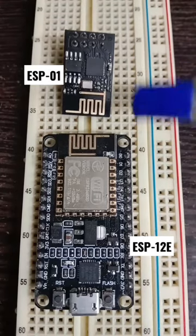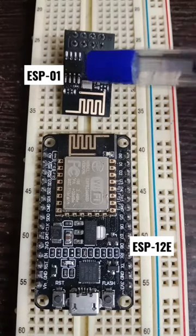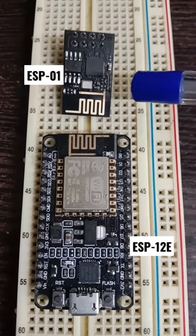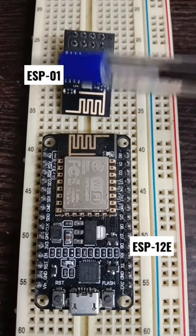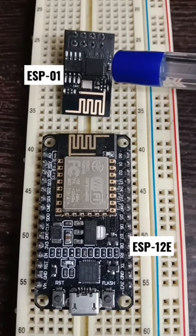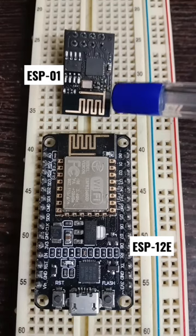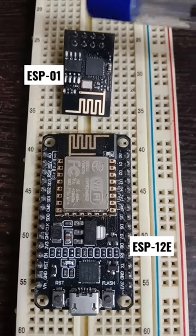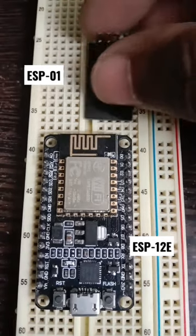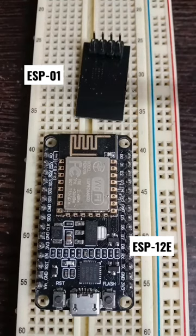We see two different versions of ESP8266 boards here. One version is called the ESP01 module, which holds the ESP8266 chipset. It operates on 3.3 volts and has a UART interface — you can see the pins here — so this can be connected to your microcontroller.